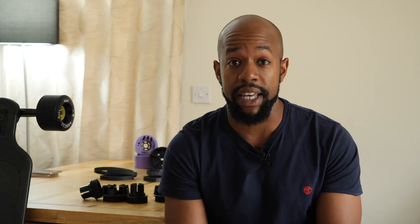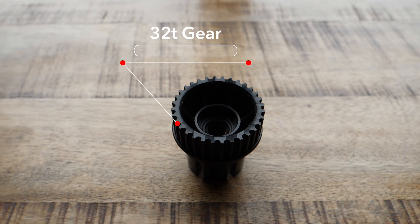So to explain our results from testing out all of the different gear options with the different wheel options, I'm going to be first starting off with the 32 tooth gear, which is a gearing option that is only going to be used on street wheels. We'll start off with the smallest street wheel and work our way up to the largest.